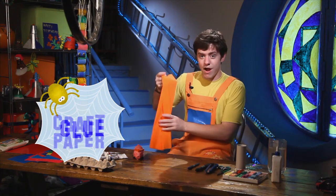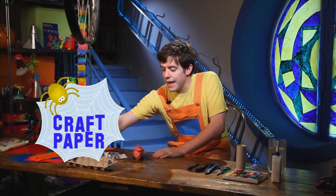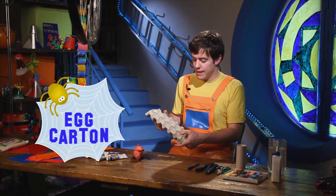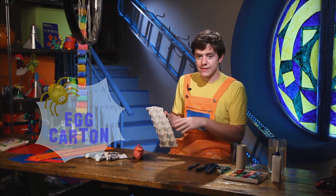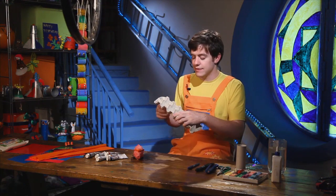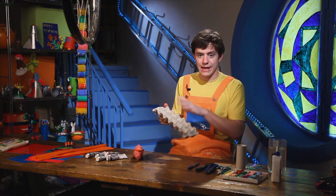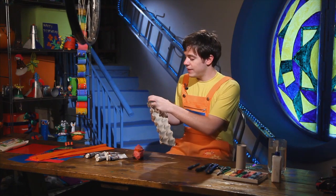You will also need some craft paper and an egg carton. When you have finished eating your eggs, keep the carton — do not throw this away — because you can use it to make a pig.